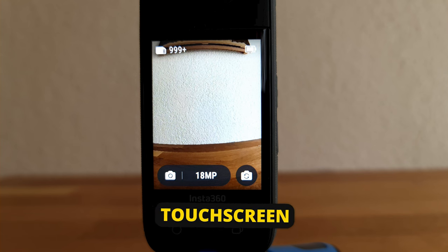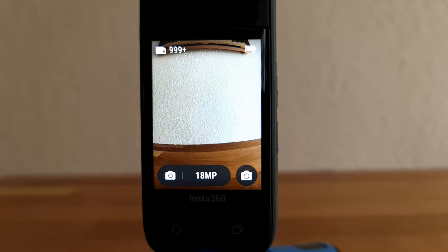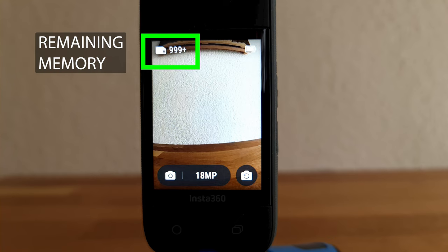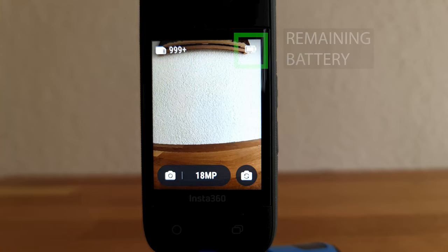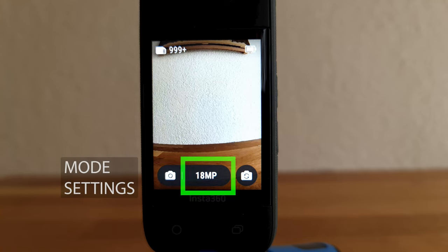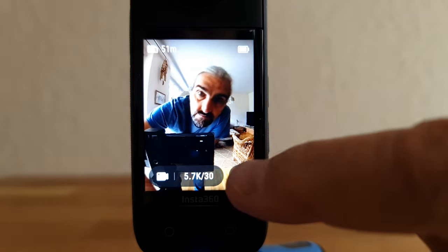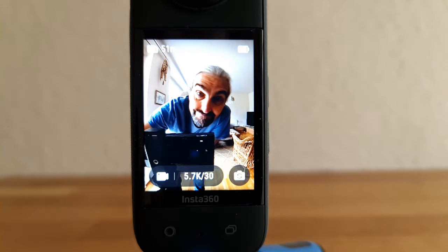The Insta360 X3 has a nice big touch screen, and the UI is a little bit different. In the top left corner, you can see how much space you have left on your SD card. Top right is the remaining battery. Bottom left is the mode — currently photo. To the right of the mode is the mode setting — currently set to capture 18 megapixel photos. Bottom right is the button which switches the monitoring view between the two cameras.